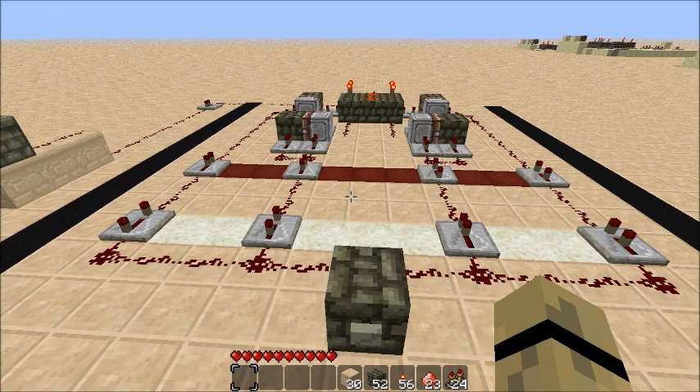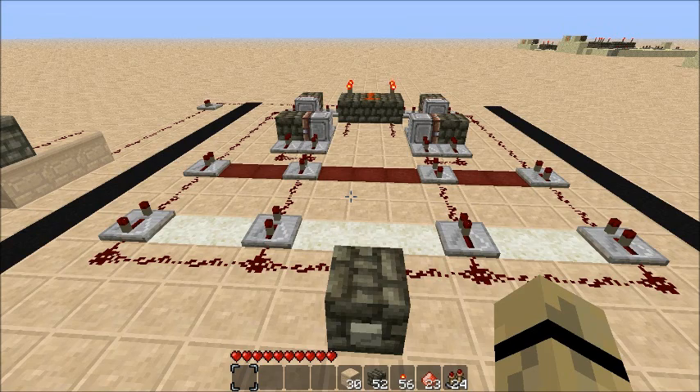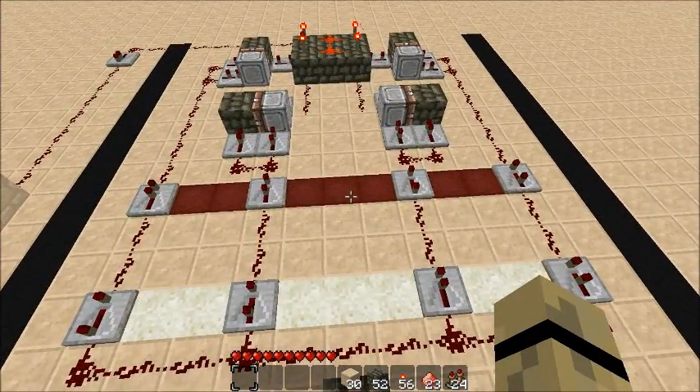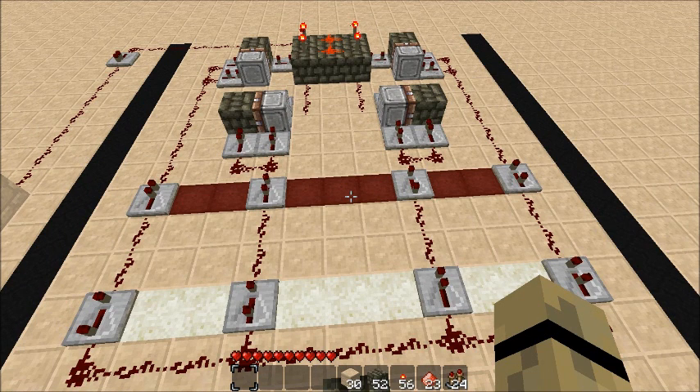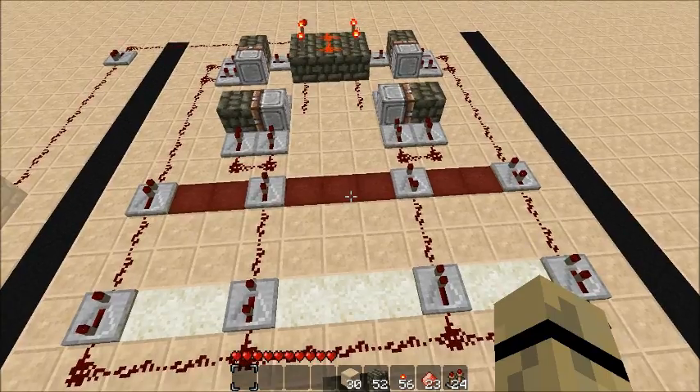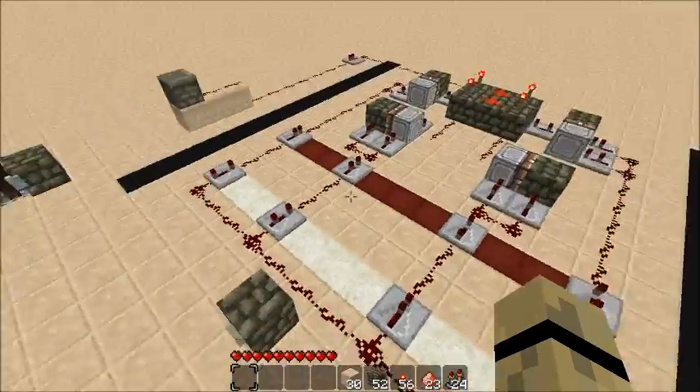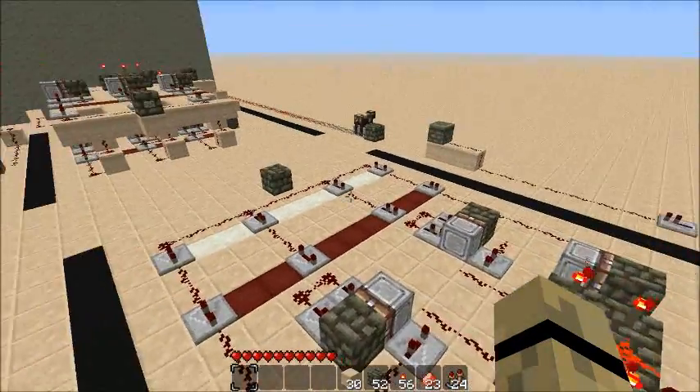The difference in using four repeaters instead of three? Quite a bit — this gives you 256 different combination possibilities. Quite a lot.